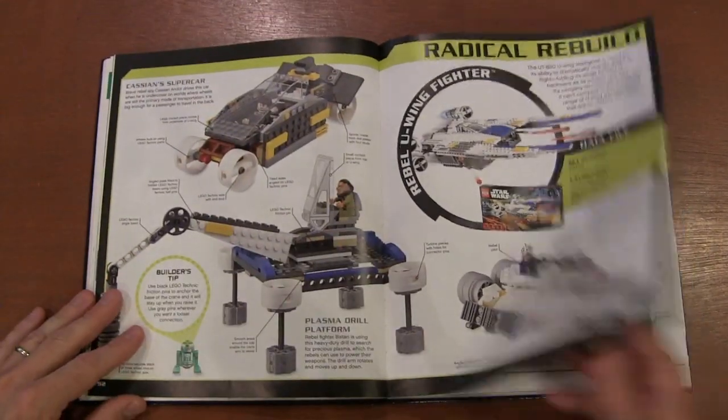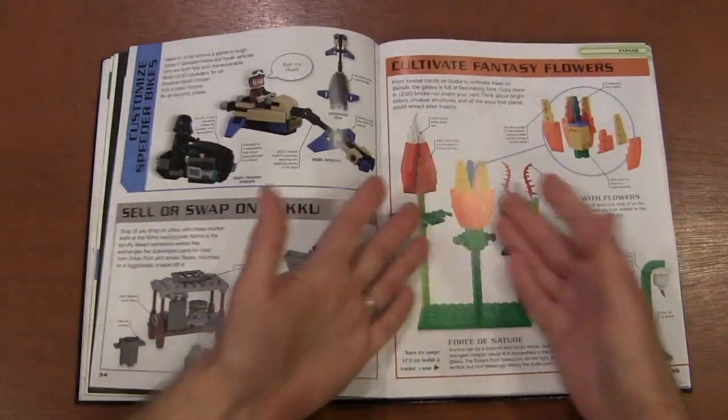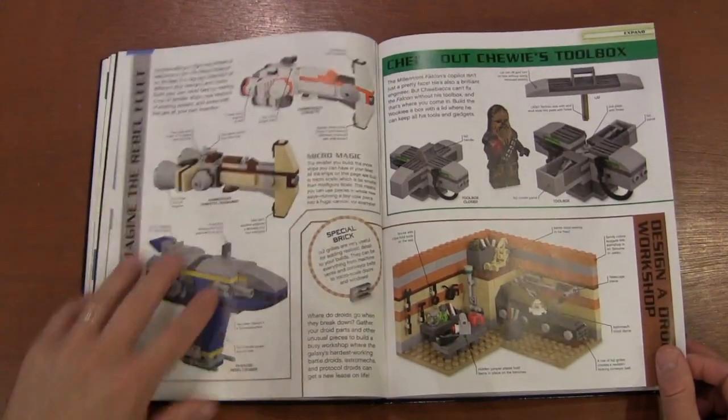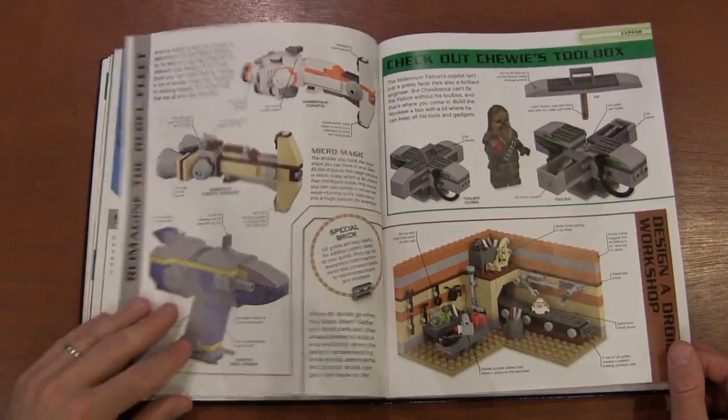We've got another radical rebuild, building our own speeders, exotic flowers, and different types where you kind of change up the design of the hammerhead into something else you would create.